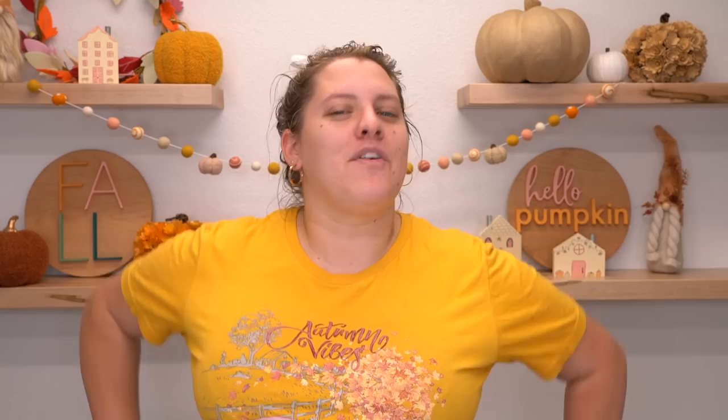Thanks so much for watching. I hope you like the candy corn soap. It will be available with our November collection — it's the first Saturday of November. Follow me on TikTok and Instagram for more short form content. The autumn collection is always one of the most fan-favorite collections. I don't know why people just love to have fall themed soaps, but it's like one of the best seasons for soap selling.